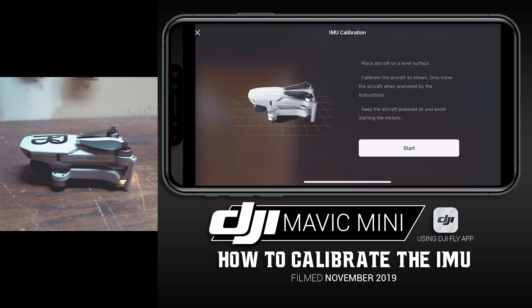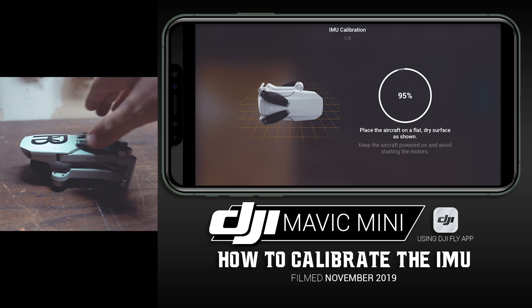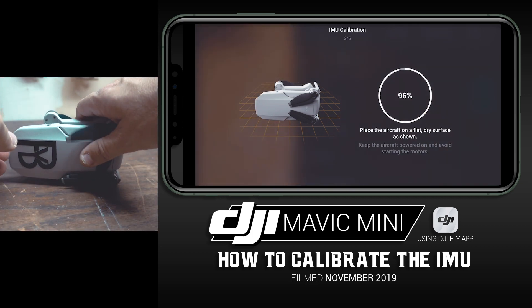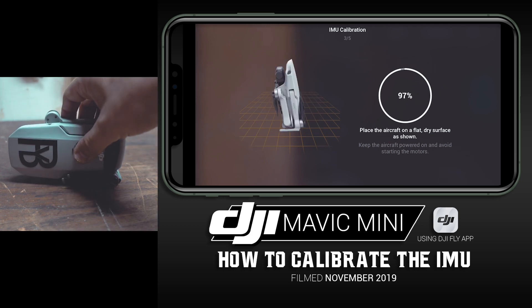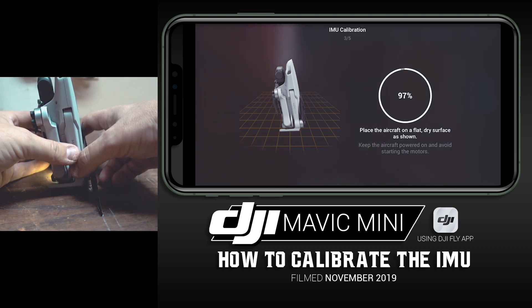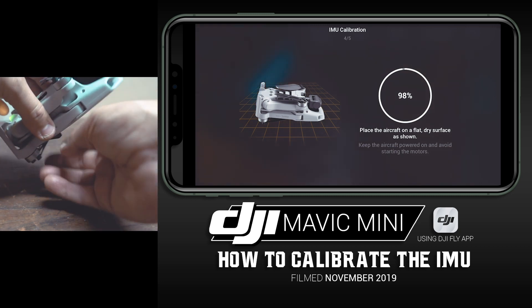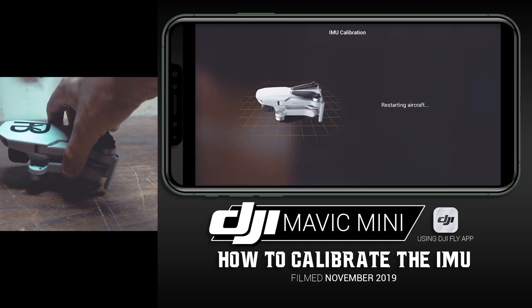With the drone in the same orientation, after it registers it wants you to turn the drone — do this slowly and do exactly what it says. It's going to walk you through it. At the very top you'll see IMU Calibration Step 1 of 5, Step 2 of 5, and so on. Continue following the instructions: turn the drone as directed, then on its side going up, then turn it on its back facing that way, and then set it back down. The app will then show that the aircraft is restarting.